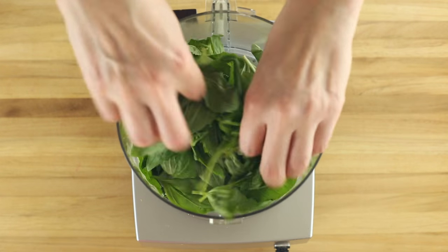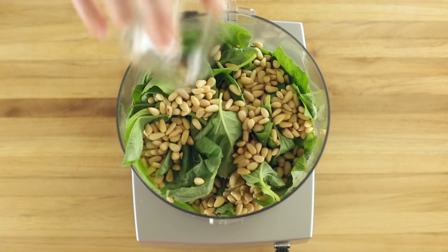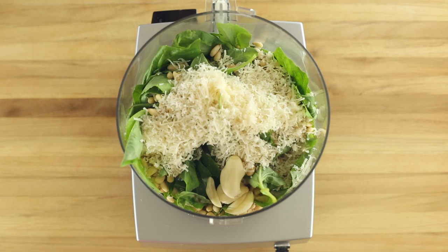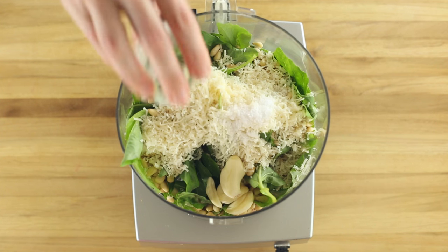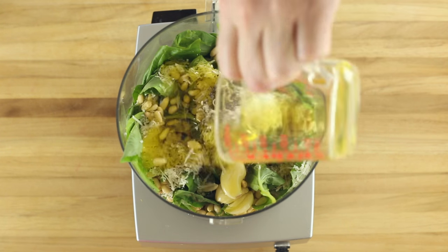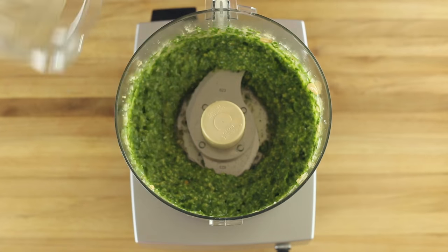All you need to do is combine two and a half ounces fresh basil, a half a cup pine nuts, one-third of a cup grated Parmesan cheese, two cloves garlic, a half teaspoon kosher salt, a quarter teaspoon ground black pepper, and a half a cup of olive oil in a food processor, and then pulse to your desired consistency.